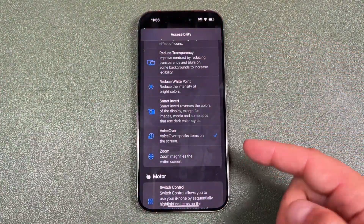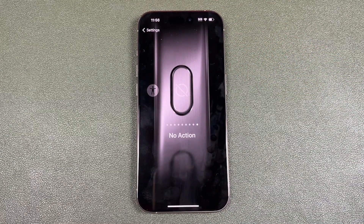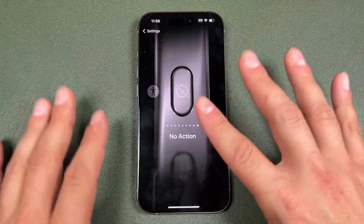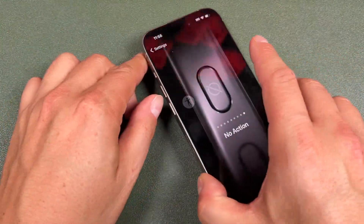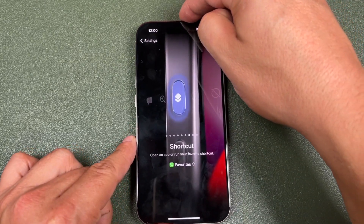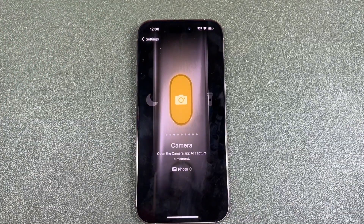Again, you need to do your research on what all of these do and if they're useful for you. So that's Accessibility. The last one is No Action — it's not going to perform any actions; it basically makes this button useless. I don't know exactly why someone would use this, maybe if they're finding that the button is activating in their pocket quite a bit. But this little action button is so powerful if used to its full capacity. Even still, just having it as a silent switch is nice, and I use it for my camera. So keep that in mind.